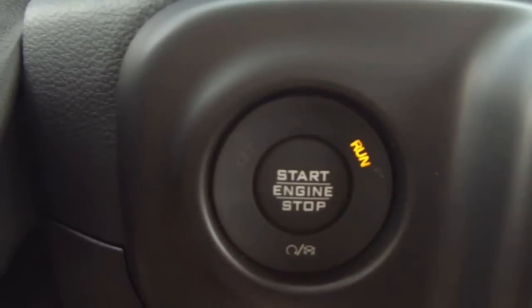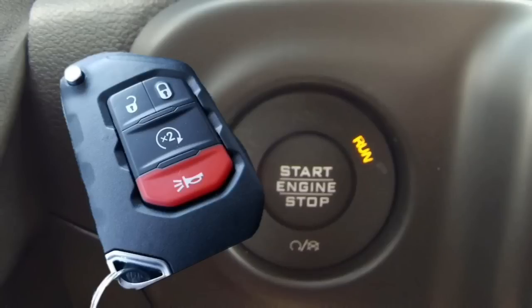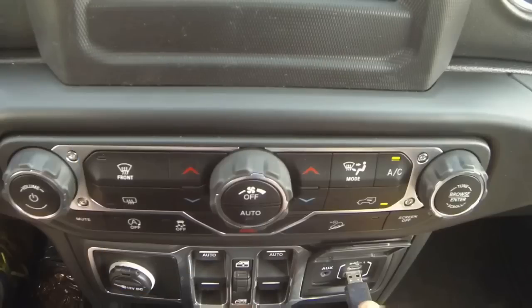Another very important step is to have the engine running while you're doing the update. The reason is that the 2018 Jeep Wrangler has the keyless go feature. If the key is in the run position and the engine is not running, after 20 minutes the ignition will cycle to the off position. This update can take longer than 20 minutes, so that can be a problem — and that's also why the over-the-air update can be a problem.